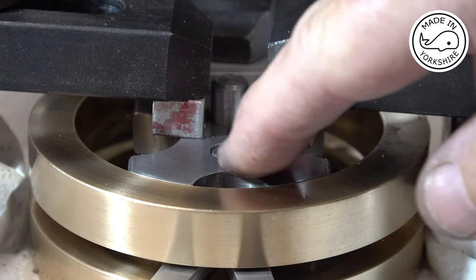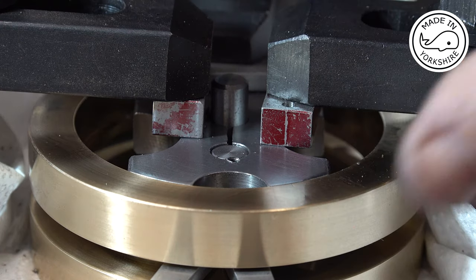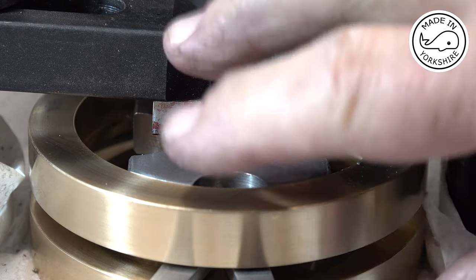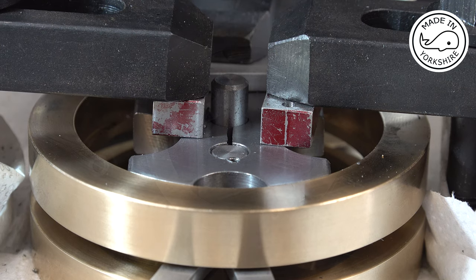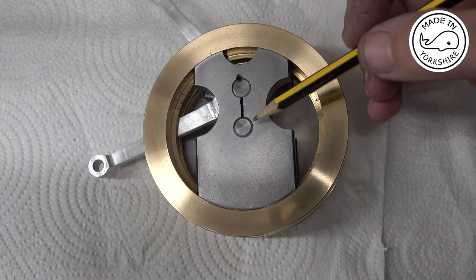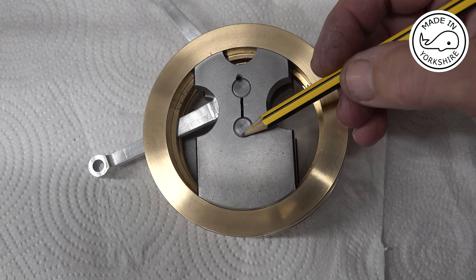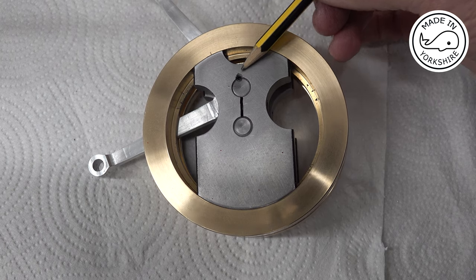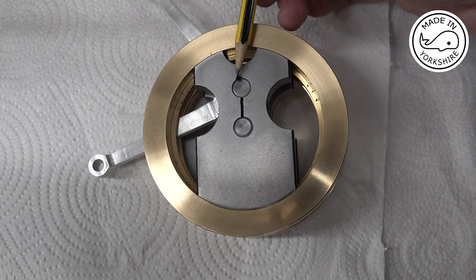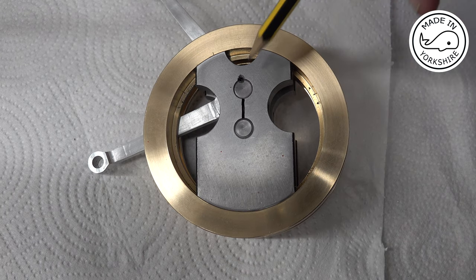That's the grub screw in place. I did pin the center before drilling just to make sure everything was aligned. I'll switch it round and repeat the same process on the other side off camera. For the shafts, rather than use a grub screw, I'm going to cut a 3/32nds keyway. The reason I didn't cut a keyway for the crank pin was alignment — it would have been very difficult getting everything aligned and cutting a keyway in exactly the same position on both flywheels, so that's why I went with a grub screw.